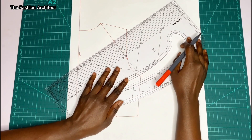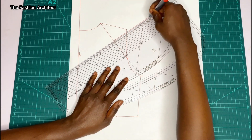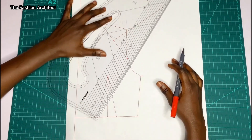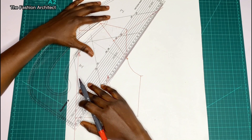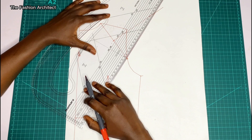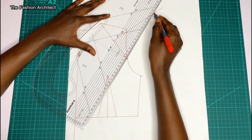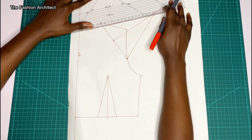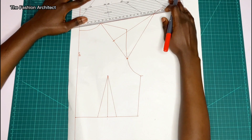Next, find the midpoint of that line and mark it, then square up from that point — the same process as we did for the front. Now take the triangle measurement for the back side of the sleeve, which was 14.8 cm, so the length of the line you're about to draw from the armhole is 14.8 cm.